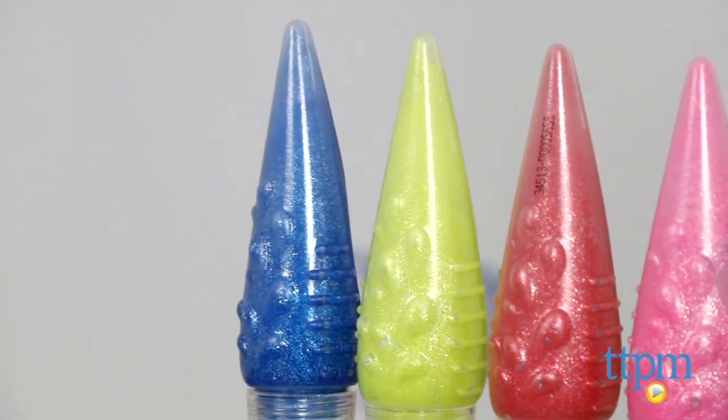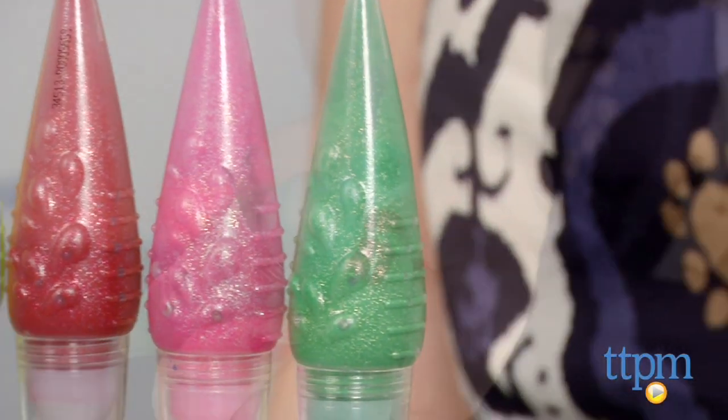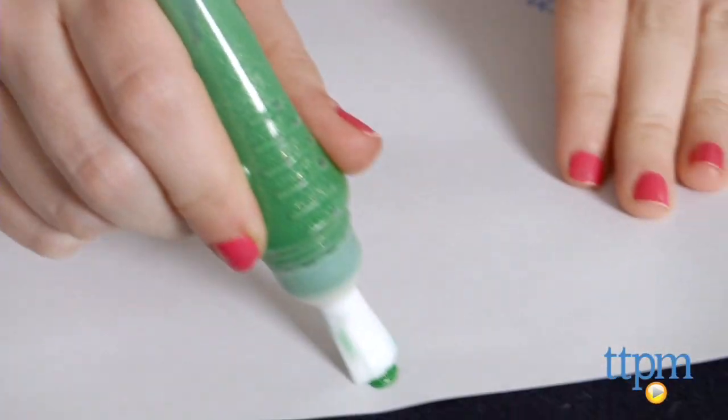The set comes with five glittery colored paints in red, pink, yellow, blue, and green. Each contains about 0.7 ounces of paint.